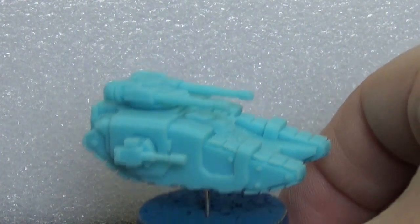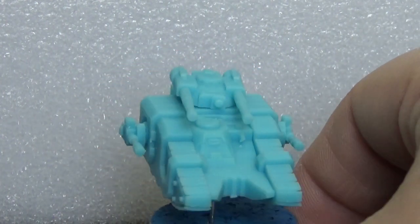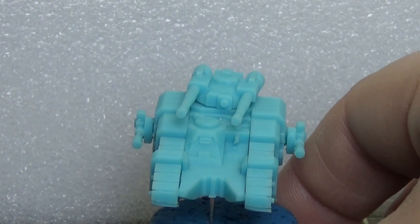Anyway guys, I'm going to go get some primer on this and get some colours on it. We'll be back in a bit once I've done a bit more painting - I've got a bit of something to show you. Catch you in a second guys.